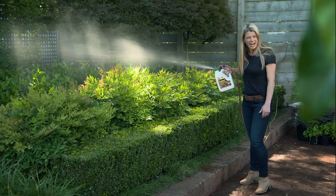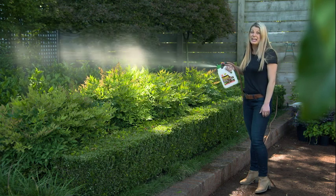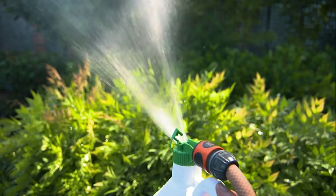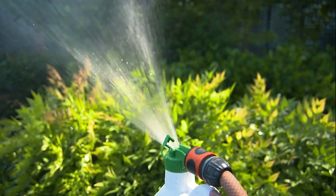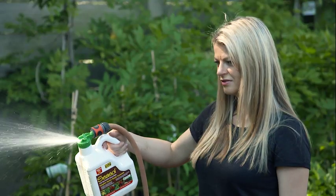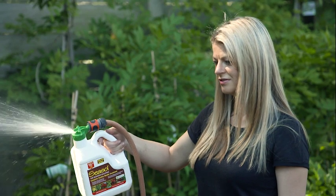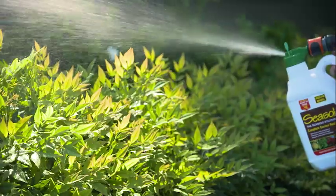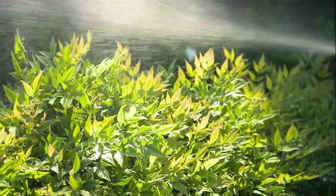You can also do something about it right now and start giving your garden regular doses of Seasol. A lot of frost damage is done when frozen plant cells thaw out and rupture. Regular doses of Seasol actually lower the temperature at which plant cells freeze — a bit like antifreeze for your garden — so plants have a better chance of standing up to frost.